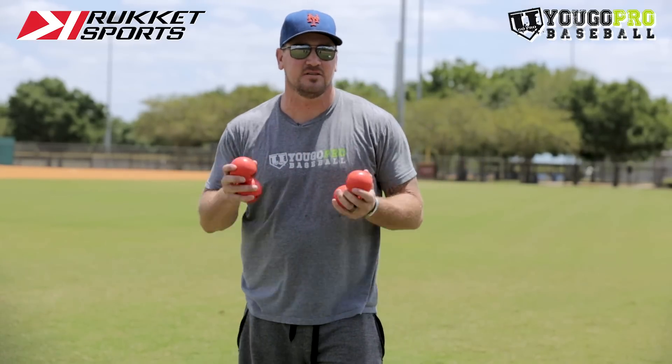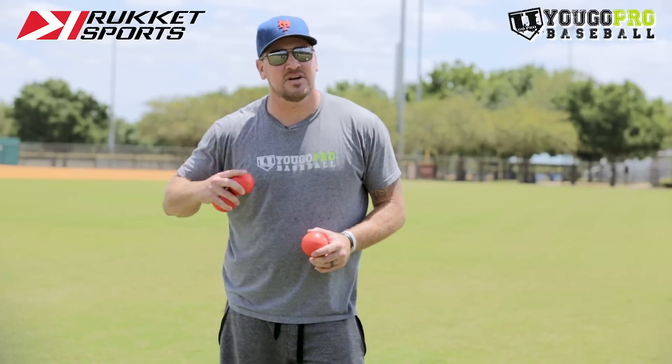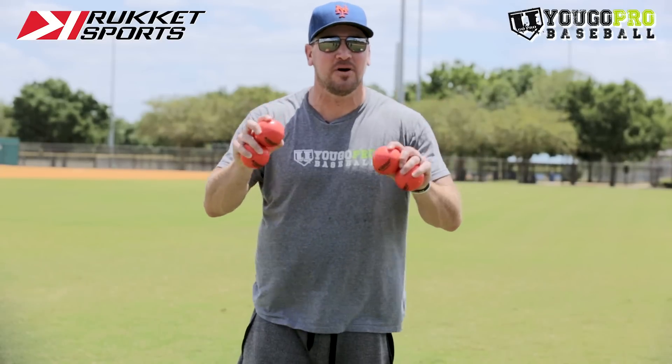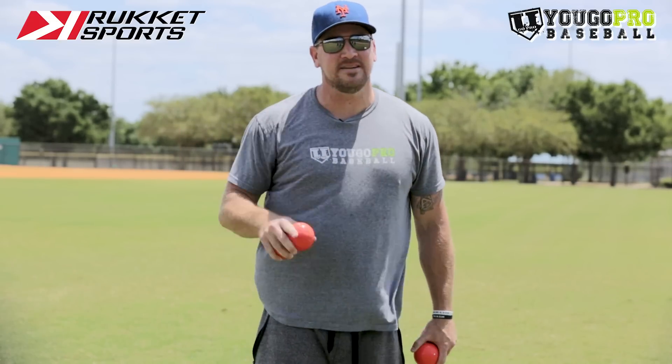I'm doing six videos with Ruckett and they're going to give away something really cool at the end of these six videos. What you have to do is find the six secret keywords — I'm going to drop one in each of the six videos. Then you're going to have to go follow Ruckett Sports on Instagram and DM them all six of the secret keywords. Today's secret keyword for this video is 'heavy.' So once all these videos are done, go over to Ruckett Sports on Instagram, shoot them the DM with all six and you'll be entered to win.